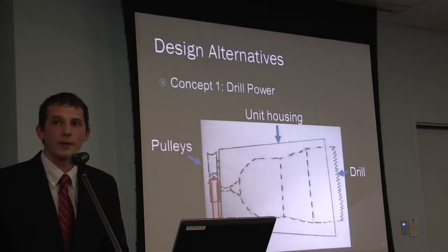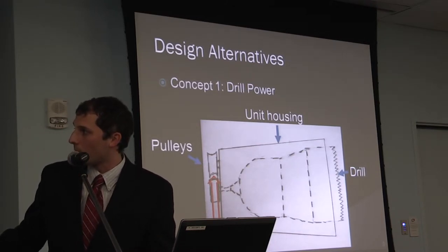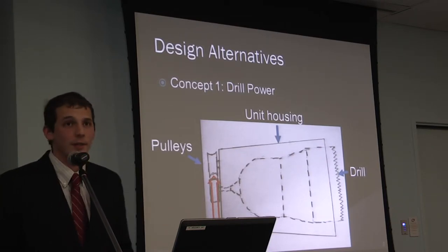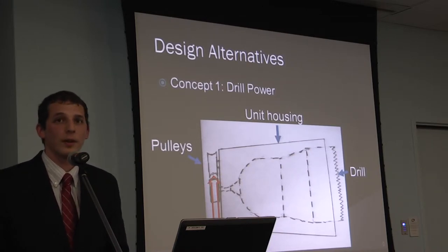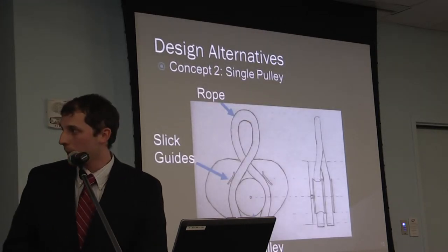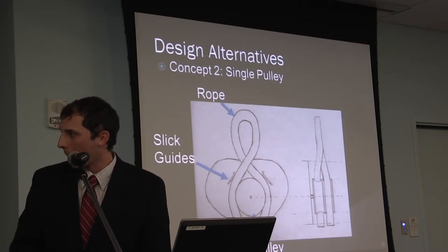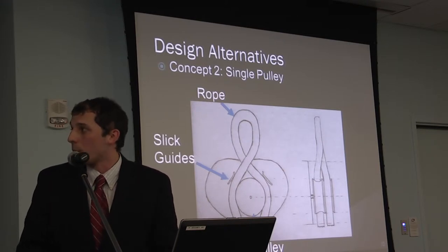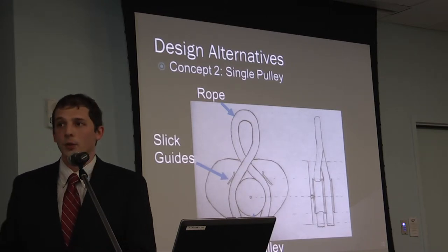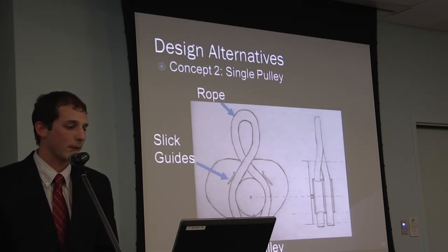Four design alternatives were considered. The drill power concept features a cup-shaped housing that fits over a drill chuck — but it was scrapped because it's not self-powered. The single pulley concept features a single pulley with two channels; I was a fan of this one, but when the rope makes a full loop, it puts a twist on the rope creating a tangled mess on one side, so that design was also bypassed.